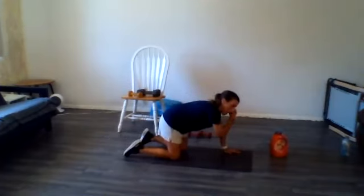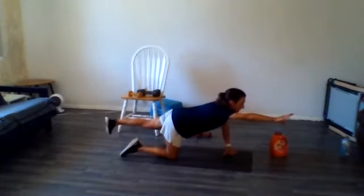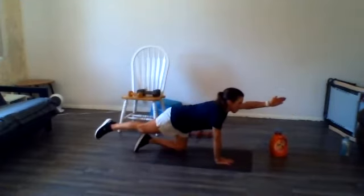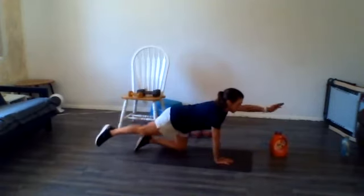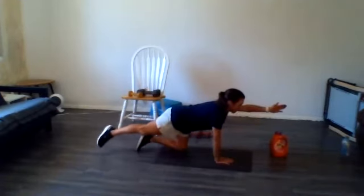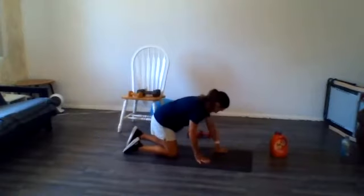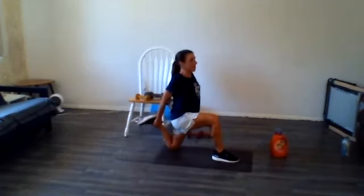Come on down again on your knees. Good job everyone — sorry, I'm distracted by the sweat dripping in my eye. Let's do three — just alternate and reach. Last one on this side, last one on that side. Nice.